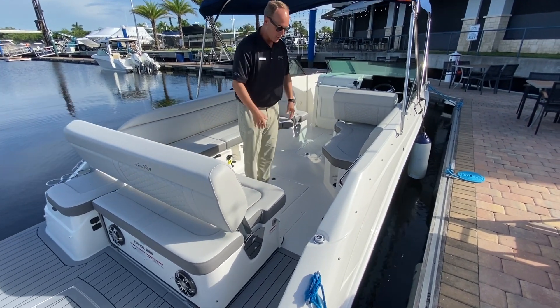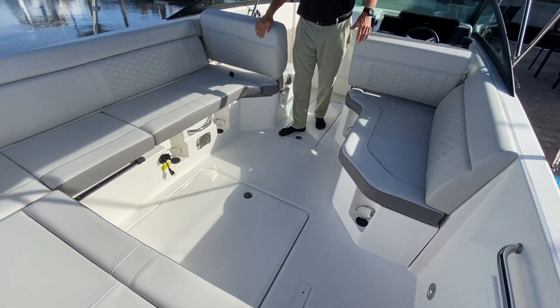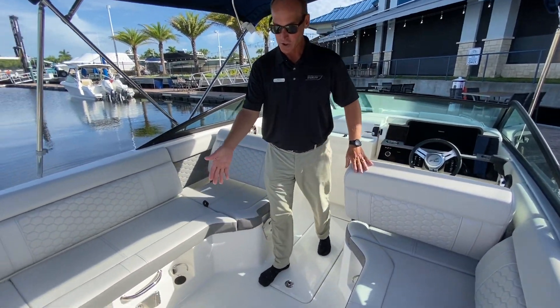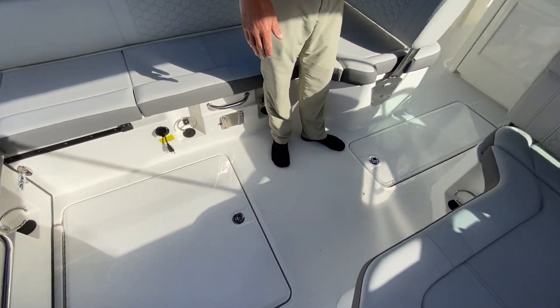As you walk into the boat, you'll notice large L-shaped seating, which, like on all the other Sea Rays, you can flip forward and aft to get more seating and more living environments. You also have large storage in the floor and the traditional ski locker or fishing pole locker.